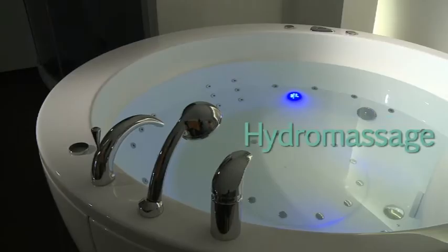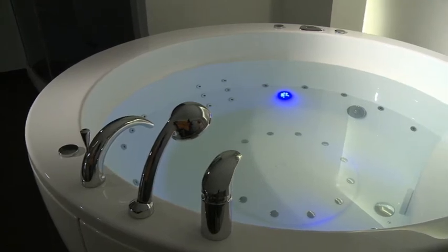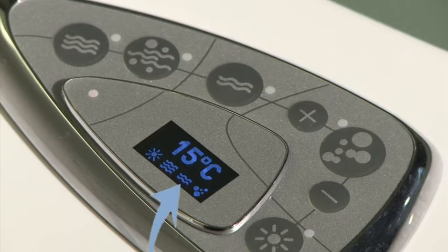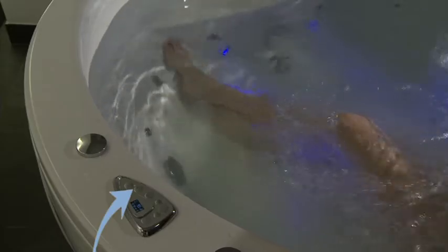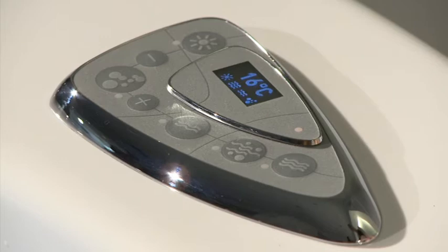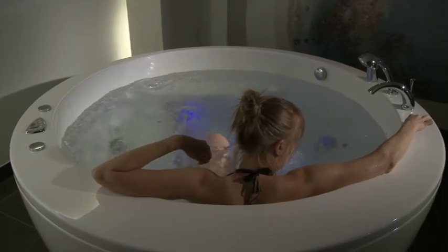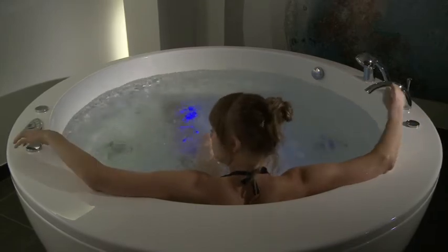The main function of the bath is hydro or water massage. This is ready for use if the hydromassage icon is displayed on the icon line of the control panel's screen. To start the massage pump, press button E. The indicator light L next to the button lights up. If button E is pressed again, the massage pump stops and indicator light L turns off. The intensity of the hydromassage in Balteco baths can be adjusted by a back massage water diverter and different air regulation buttons positioned on the bath rim.